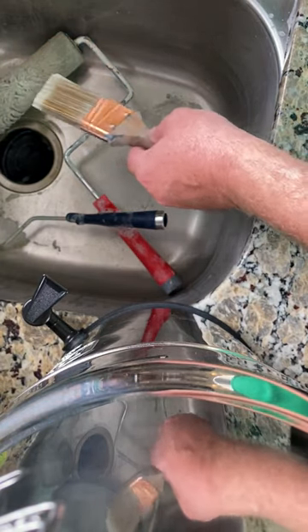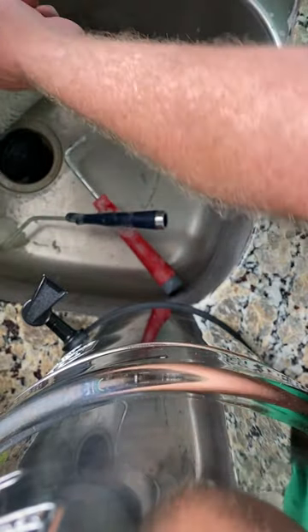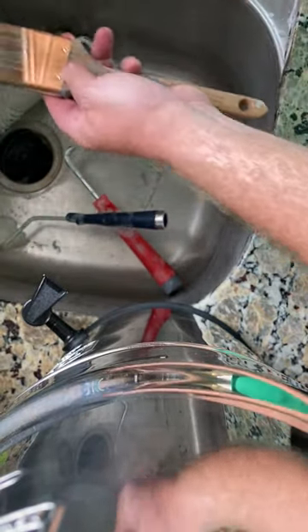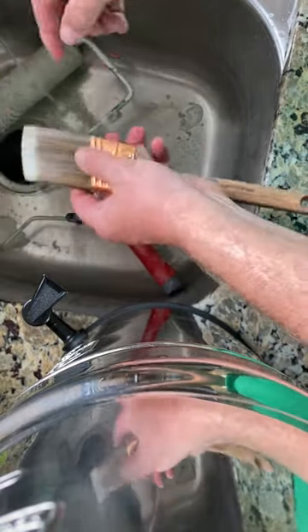Another quick tip: cleaning your paintbrushes. I didn't think of it until I already started, but you know you always have the dried up paint around the outside of your bristles here and along here.